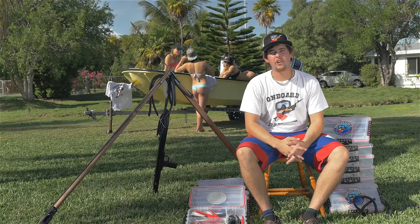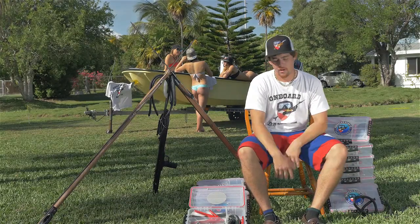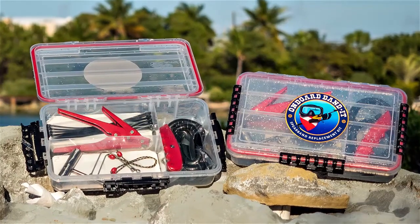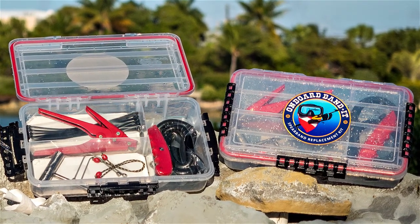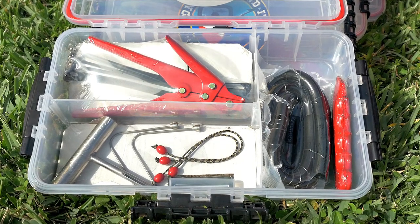Hey guys, this is Josh with Onboard Bandit. We're here today to do a little product demonstration on how fast our bands can be made. Here today I have a few styles of the kits that we offer at Onboard Bandit. These kits come with varieties of wishbones as well as different sizes and strengths of rubber.